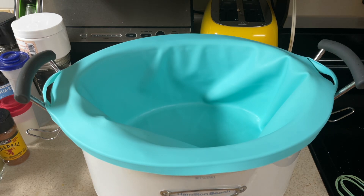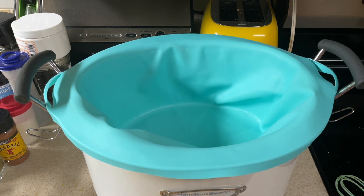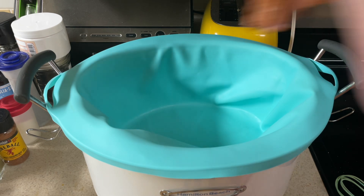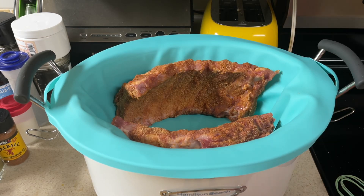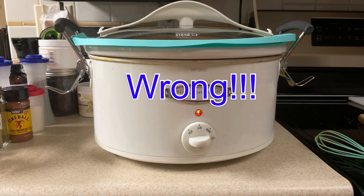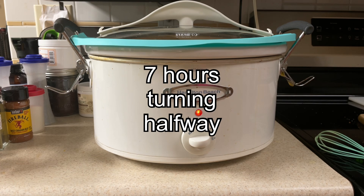Take your slow cooker — I have a silicone liner in there that I'm going to use; it makes for easy cleanup. According to the recipe it says lay your ribs down and they can overlap each other, but I found out when I cooked ribs before that if you stand them up like so, they're going to be more like grilled ribs — they won't wallow in their juices and they won't be so mushy. Put your lid on, turn it to low, and we'll let it cook for one and a half hours, then come back and flip the ribs around and cook for another hour and a half.